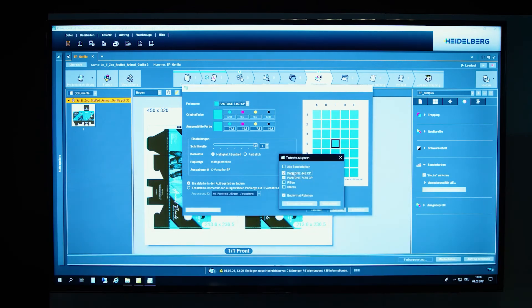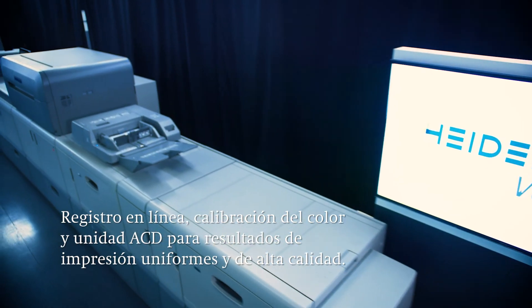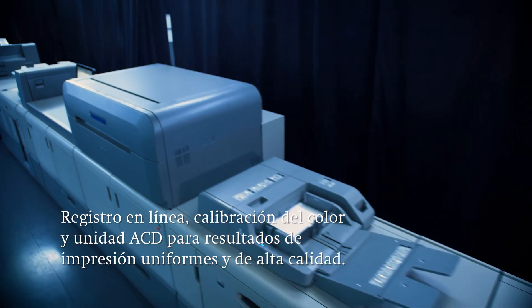In addition, the machine has various functions like the automatic inline register, color calibration, or the ACD unit to deliver a consistent and high-quality print result. I hope we've given you a good first impression of what the Versifier EP can do and the versatility it offers. For more details and to test your own print jobs, please get in touch with us for a personal demonstration either remotely or in person on site. We're looking forward to hearing from you.